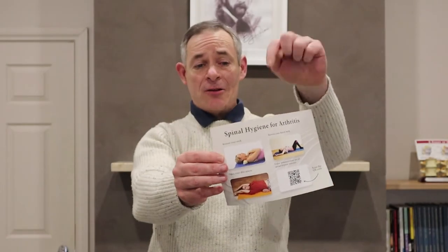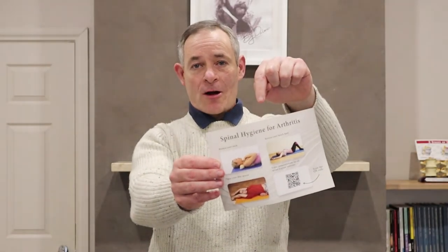Welcome to this series of videos on Spinal Hygiene for Arthritis. I'm Dr. Marcos Chacos, chiropractor and author of the Amazon bestseller The Arthritis Solution.